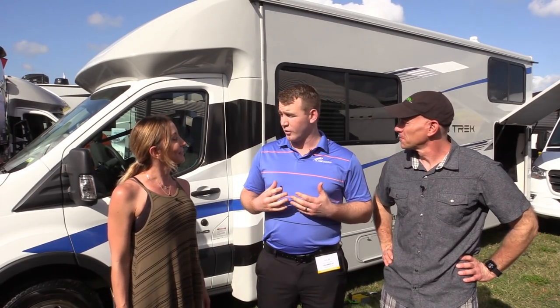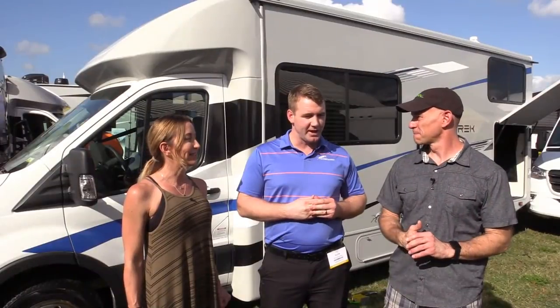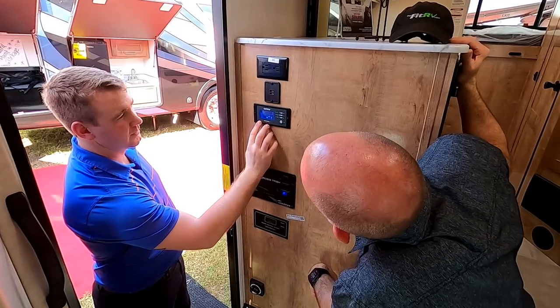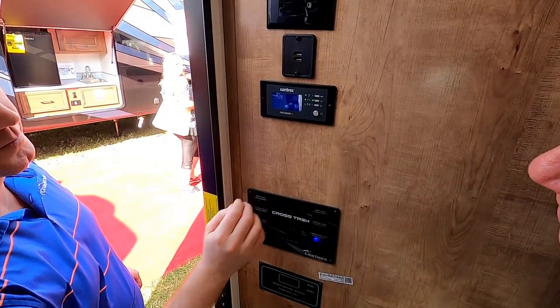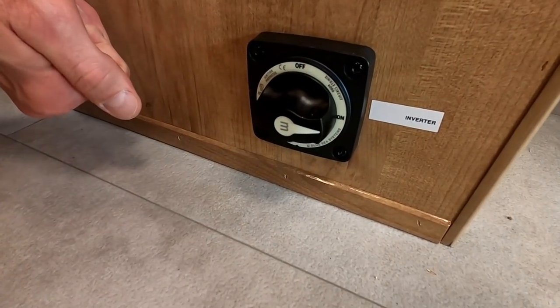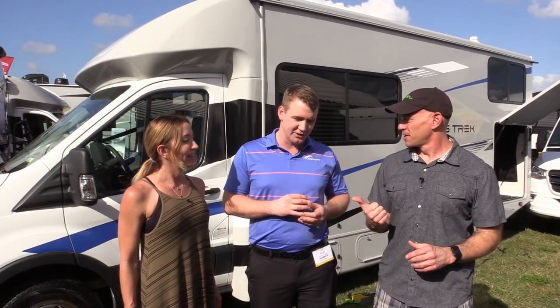On top of the garage, we have the cargo carrying capacity that makes the garage functional — you can actually fill it. The big ticket item that makes this different, other than the storage, is the battery capacity. This is an all-battery coach — there is no generator on board and it's not optional. It all runs through a 3,000-watt inverter.